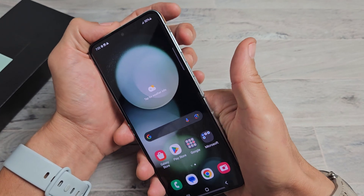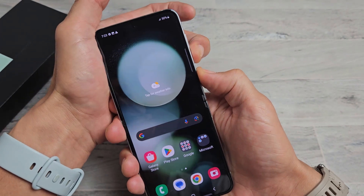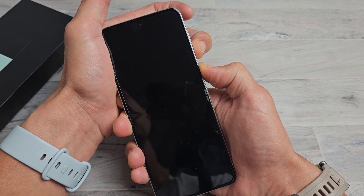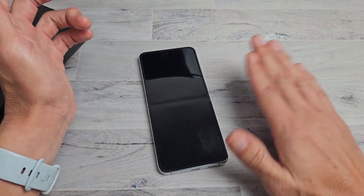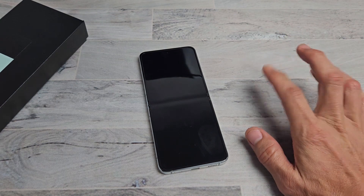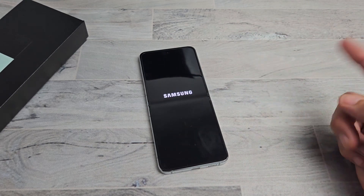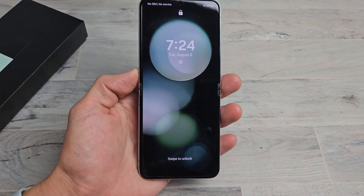We'll force restart it now — power button and volume down, ready, set, go. Press and hold both buttons. Continue to hold — don't worry about what's happening on screen. Volume down and power, still holding — count to 15 seconds. 13, 14, 15. Now give it another 15 seconds and it should boot back up. If it doesn't turn on after 30 seconds, go ahead and press and hold the power button to turn it on. There you go — we just forced it to restart and we are in business.